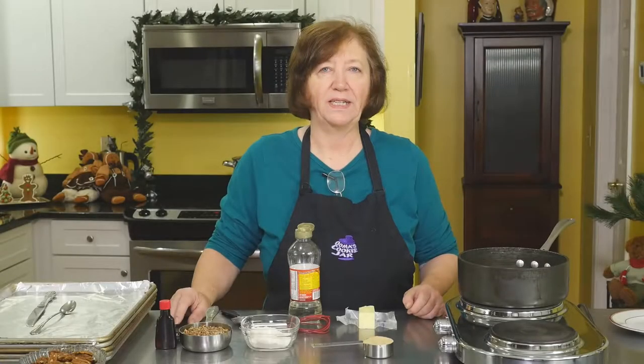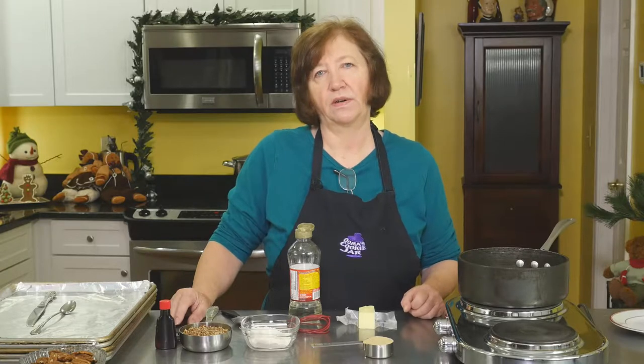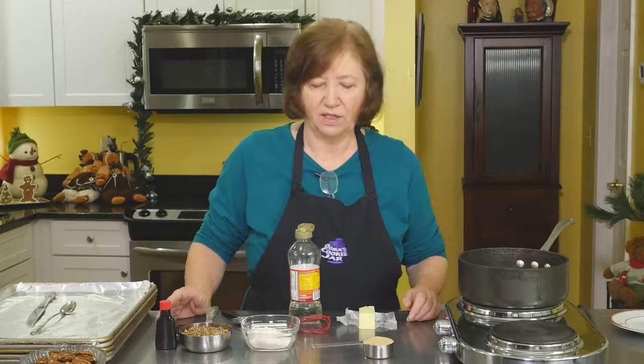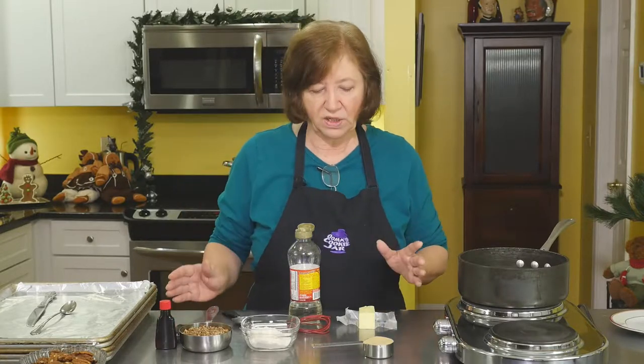This is a nice recipe for lace turtles. I'm not sure if they're a candy or a cookie, but it doesn't matter — they are delicious. I'll go through the ingredients first.